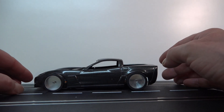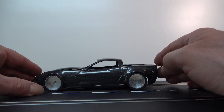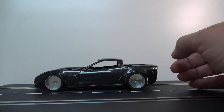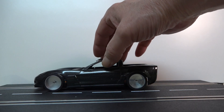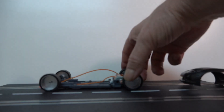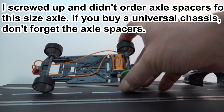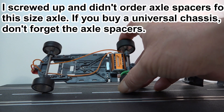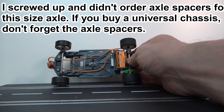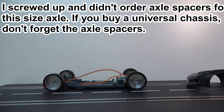I showed you guys the Scale Auto chassis, and I adjusted it for this Corvette body that I was showing you in the last video. I've adjusted the length of the chassis for this, and it looks like it's going to work pretty good. The wheels are sticking out just a little bit. I have some little spacers in here I can take out, and that should solve that problem, but I haven't messed with that yet. If worse comes to worst, I'll just leave it a little wide.